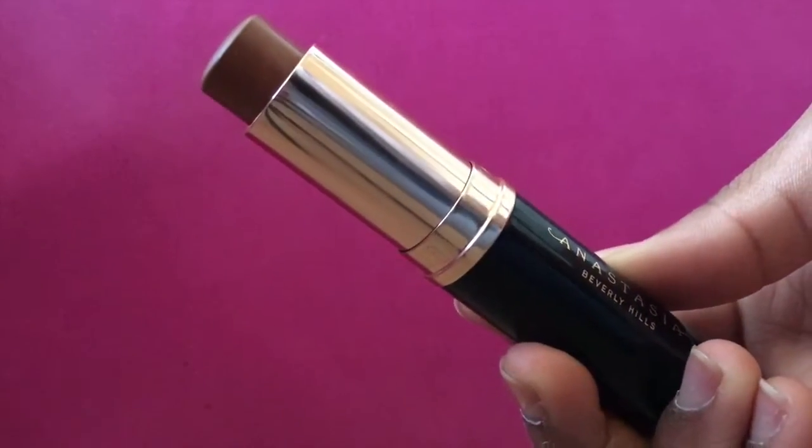Next, I'm going to be applying this new foundation that I recently bought and it's from Anastasia. It's a stick foundation in Cocoa. I'm going to be blending that with the BH Cosmetics sponge.